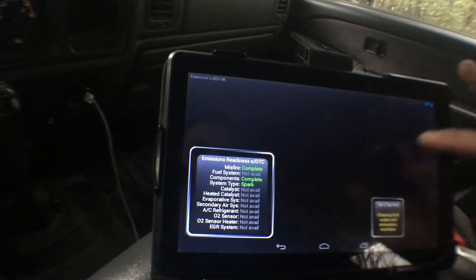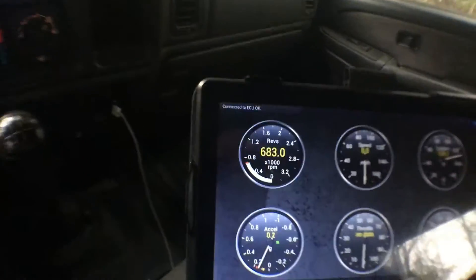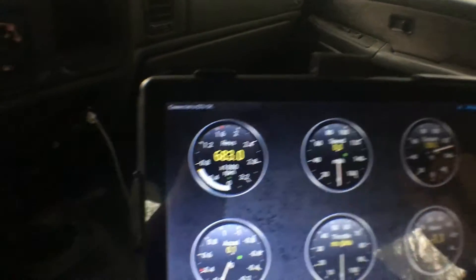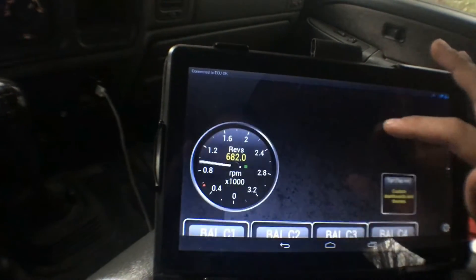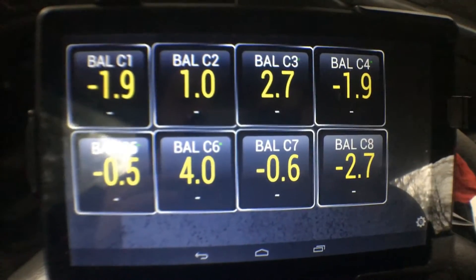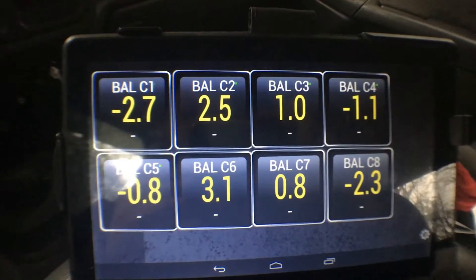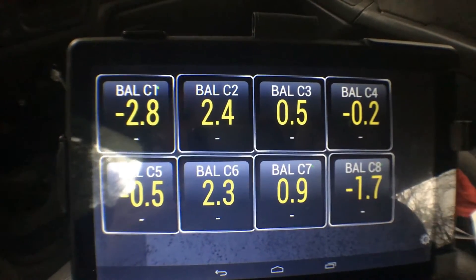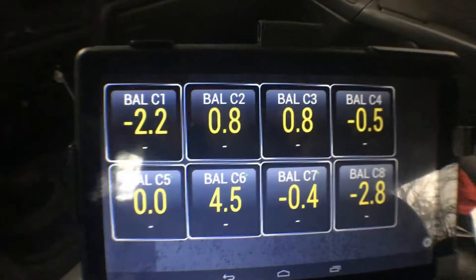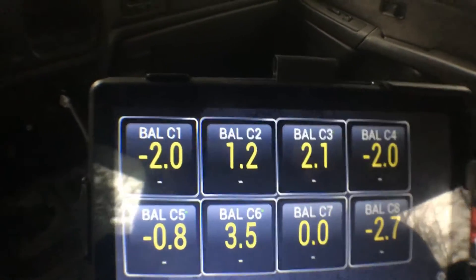So then you can go to real-time information and set all this up. I just started — I don't have much set up yet. But you can see here's the RPMs, coolant temperature sitting at about 130 — hasn't been running very long, maybe 10-15 minutes. But here's my balance rates. This is what we came here for. GM recommends plus or minus 4. So far we're looking alright. Cylinder 6 got a little high there for a second, but I'm gonna monitor these on and off. Cylinder 6 is a little rough.